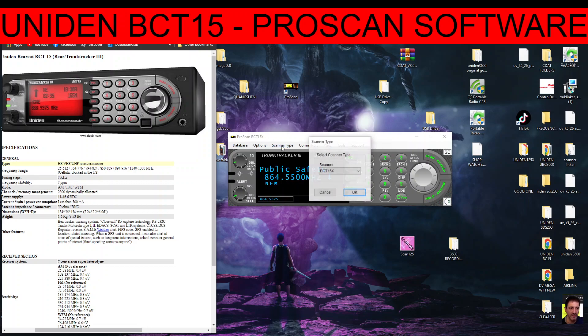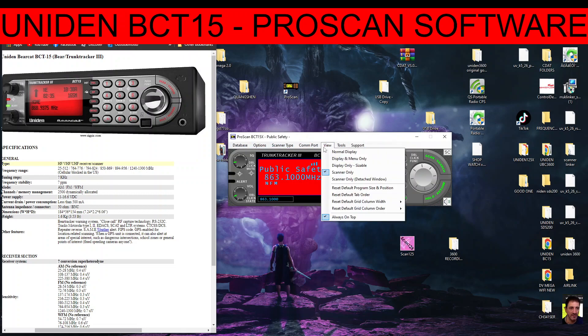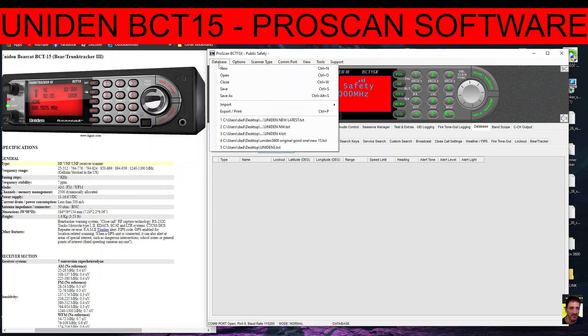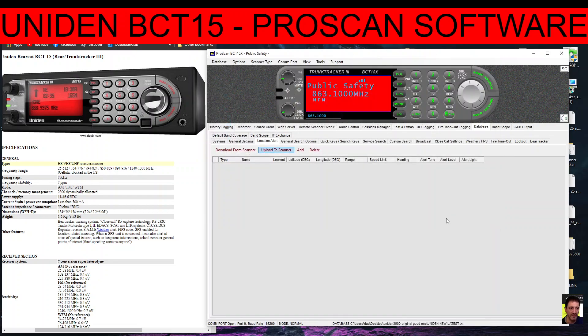This software works with many different scanners. To open the software if you've never used it before, you go to Database, then Open, and you can open an existing file. Or you go to Database and you've got Download, Upload to Scanner, Add, and Delete. The system they use — systems and groups — is a bit confusing.